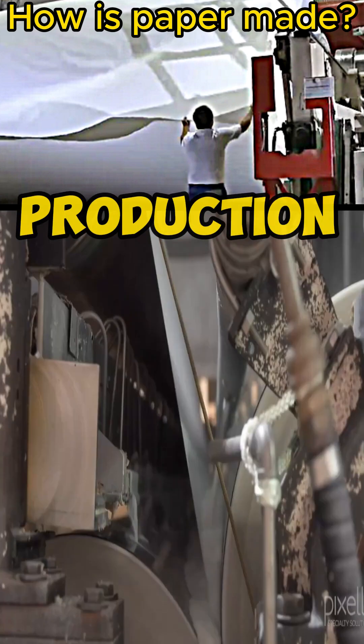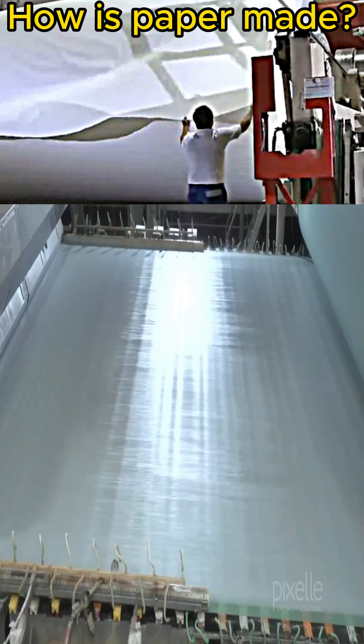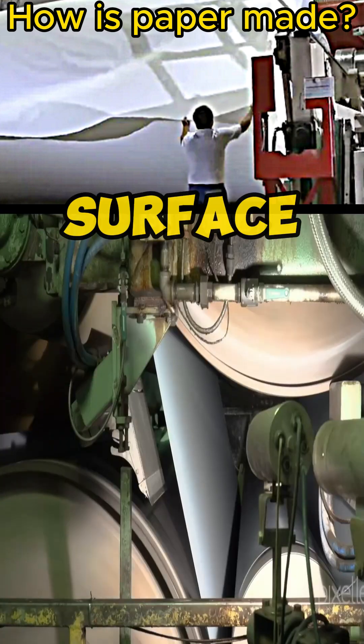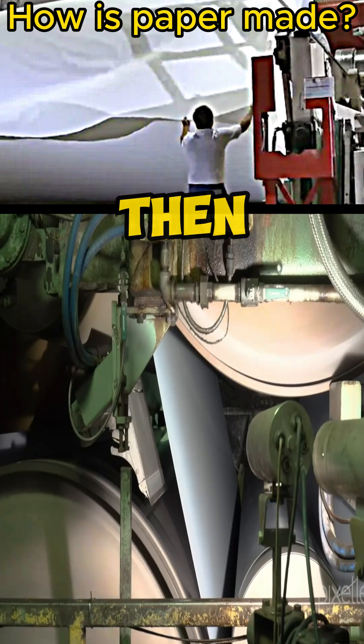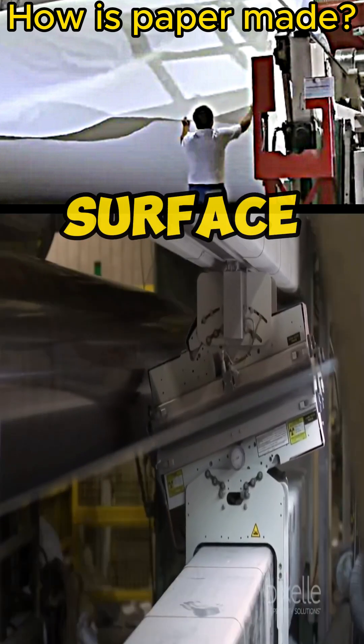The pulp is then sent to the paper production plant. In the production plant, the pulp passes between two wheels to compress it and create a flat surface of paper fibers. The paper fibers then pass over heated drying rollers to remove excess moisture from the surface of the paper.